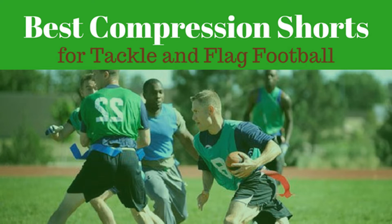And now for the GotFlagFootball.com reviews of the five best compression shorts for flag football, plus two to avoid.